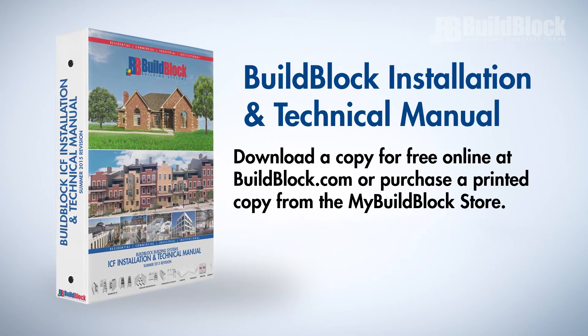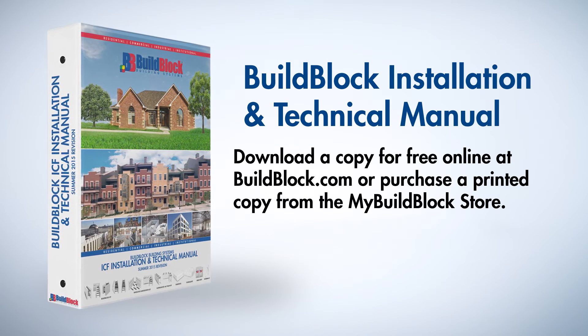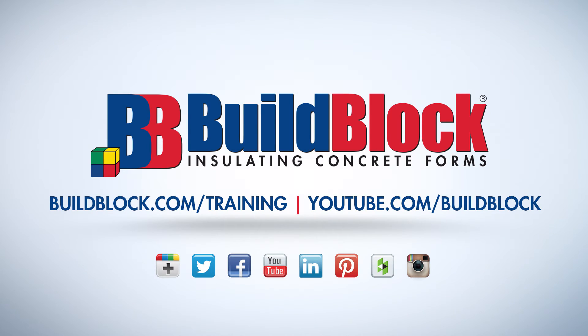For more information, review the BuildBlock Installation and Technical Manual and visit BuildBlock.com. Thank you for watching this video in the BuildBlock ICF Installer Training Series. For more information and other videos in this series, please visit our website at BuildBlock.com/training or our YouTube channel at youtube.com/BuildBlock.